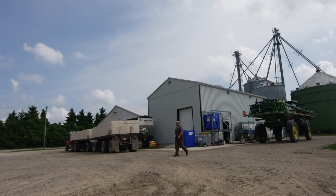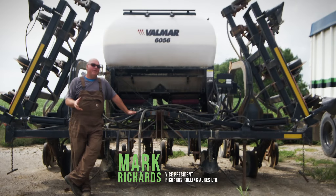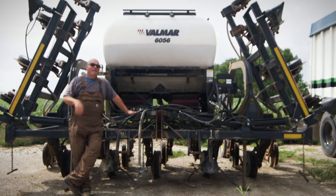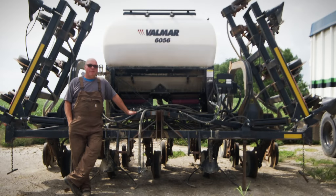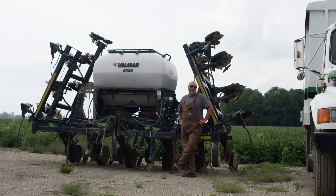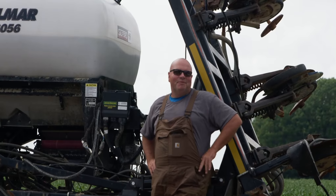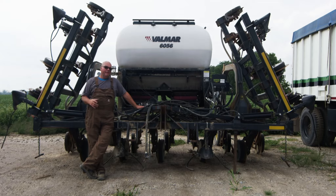The reason we got into interseeding is we're pretty convinced that cover crops help the soil and help the next crops. When we looked at our whole system, getting the cover crop established after corn harvest was difficult for timing and often too late to get good coverage. What I've come up with as my best mix is annual ryegrass and oilseed radish — radish for soil tilth and to cycle extra fertility, and ryegrass so we have something that overwinters and holds the soil with green material in the spring. Annual ryegrass hasn't given me issues with control.